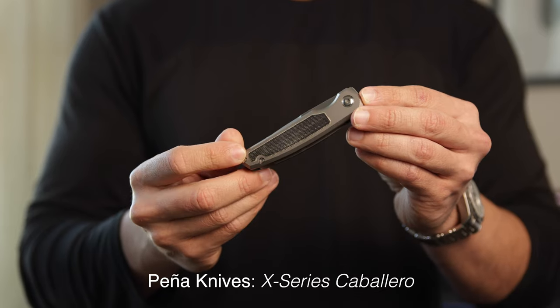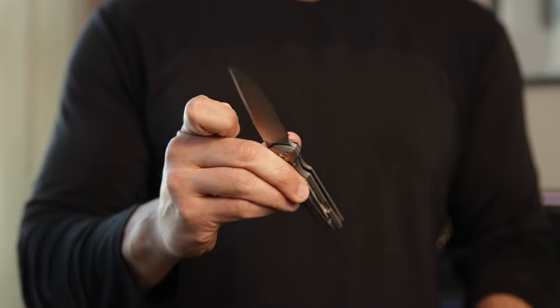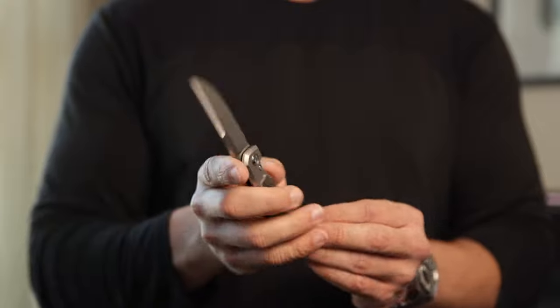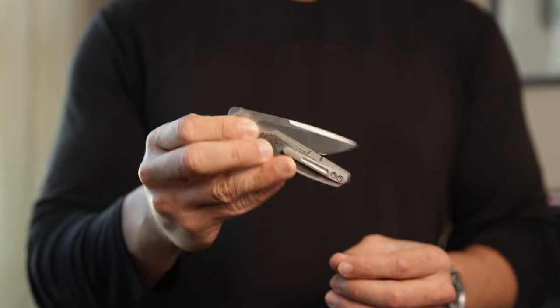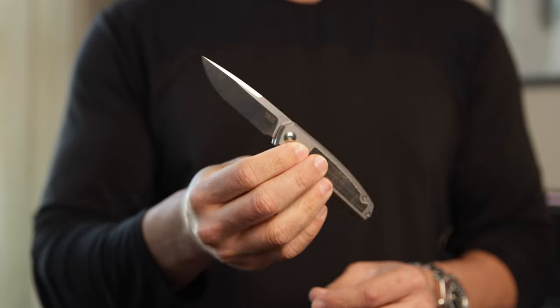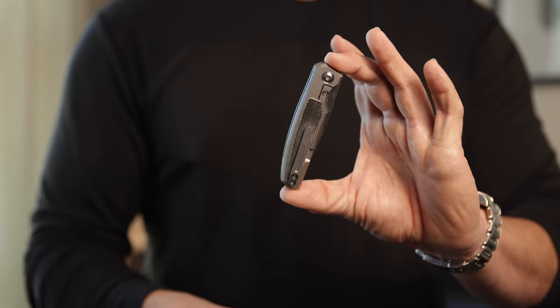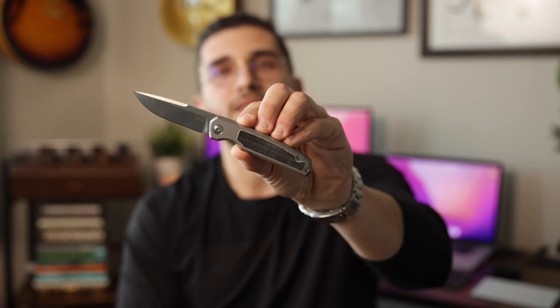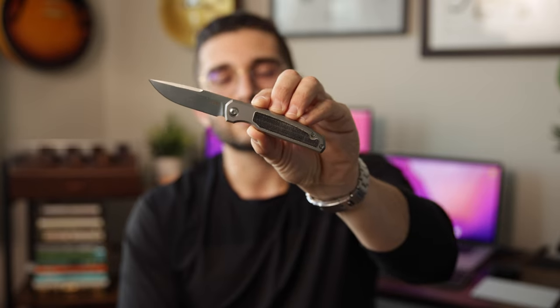I had the custom Dog Leg at one point and absolutely loved it. The X series is his manufactured stuff by Riat, and comparing it to the custom Dog Leg, it was honestly very hard to tell the difference — which I think is awesome for Riat. The other knife I have from Peña is the Caballero, this really cool sleek fifth-pocket knife. When I saw it on his Instagram I was super stoked. I think it's a very classy fifth-pocket knife — great if you want to dress up a little, maybe take it to a wedding or formal event.